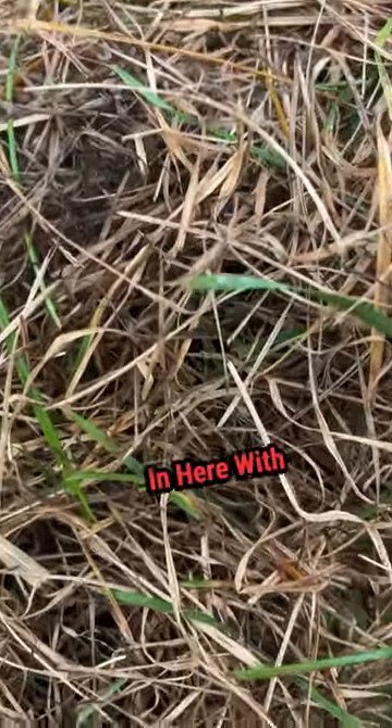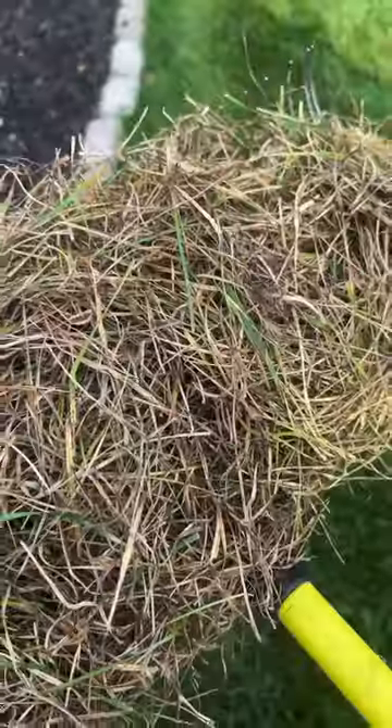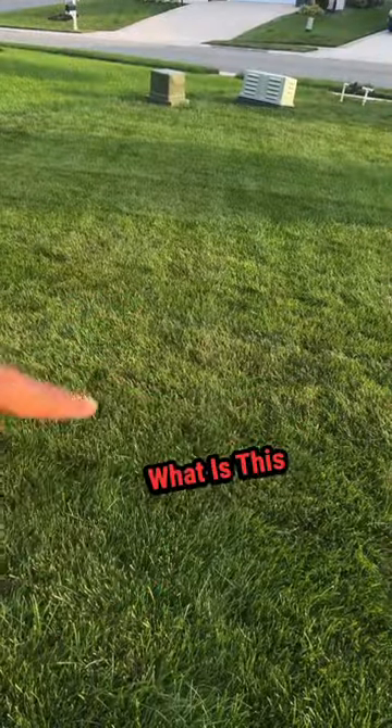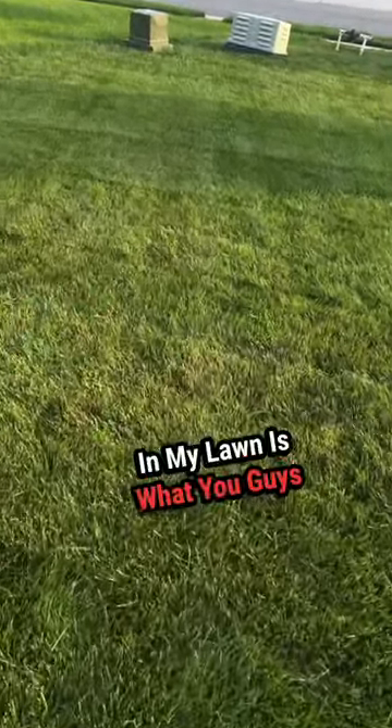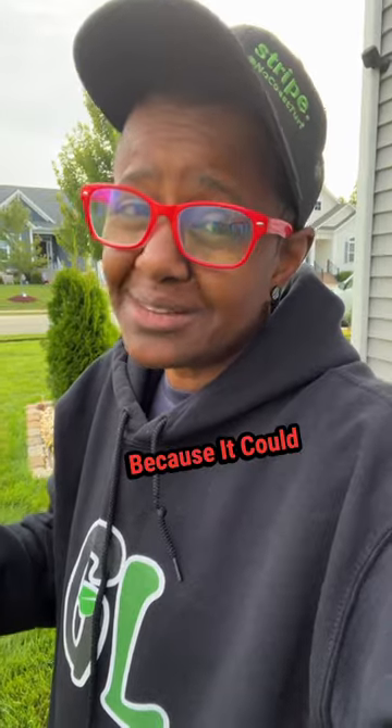You can see a few blades in here with fungus on it, but most of this is just simply dead grass. What is this brown spot in my lawn is what you guys have been asking me lately. Well, unfortunately, the answer is not always simple. You're going to have to do your research because it could be a number of things.